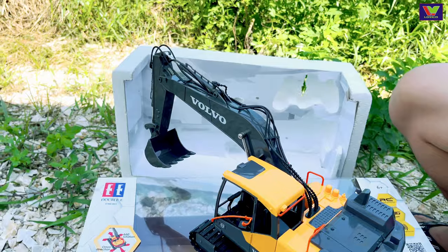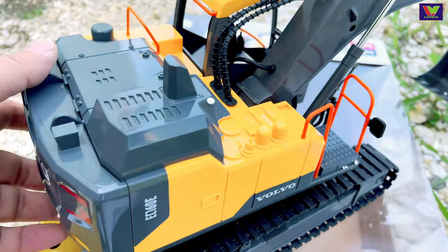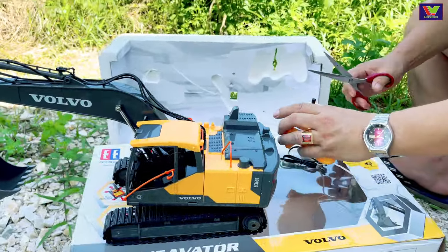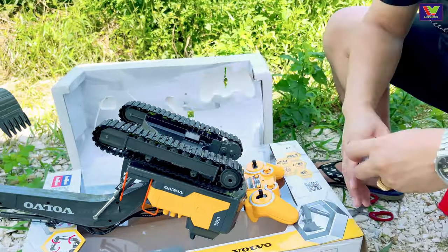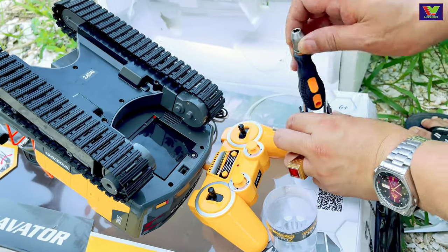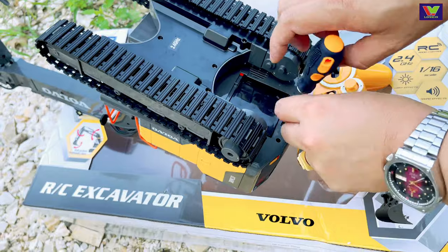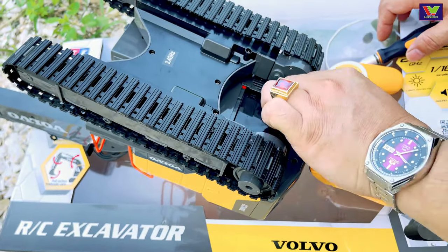Các bạn nào đã được sở hữu chưa? Các bạn comment giúp mình nhé. Khuyến cáo các bạn là chơi những dòng xe đồ chơi này nên mua những dòng pin sạc. Dùng pin sạc thì sẽ ổn hơn, được lâu hơn. Nếu mà dùng pin sạc nên dùng những dòng tầm khoảng 2.700–3.000 mAh cho dòng pin AA để dùng cho điều khiển. Còn cái phần pin của chiếc máy xúc này thì chắc chắn là pin sạc rồi.